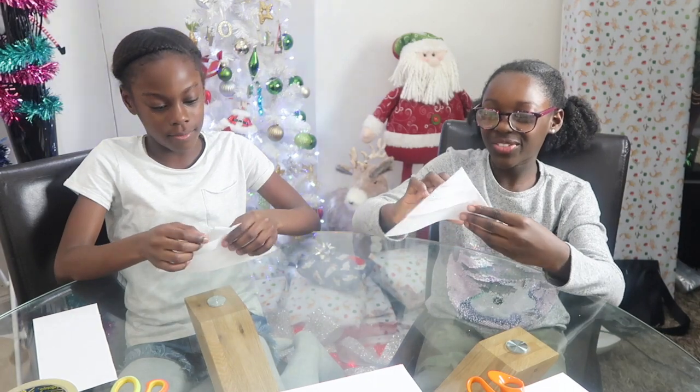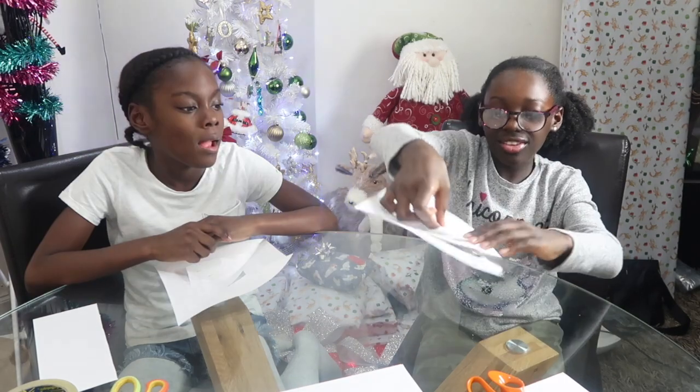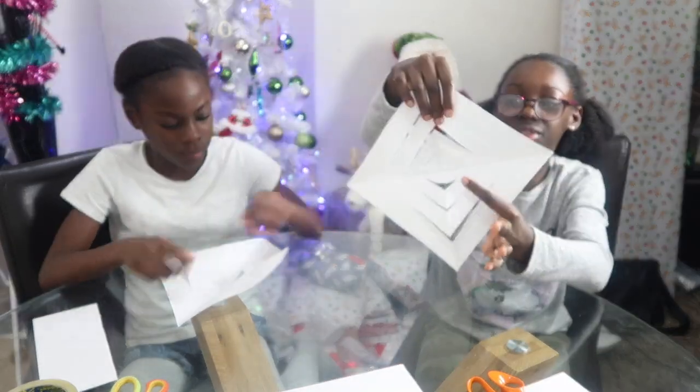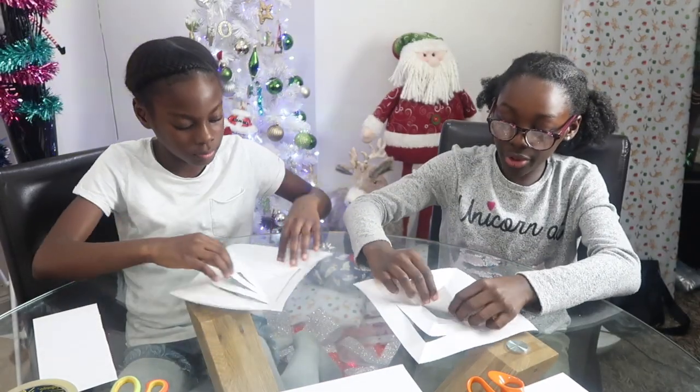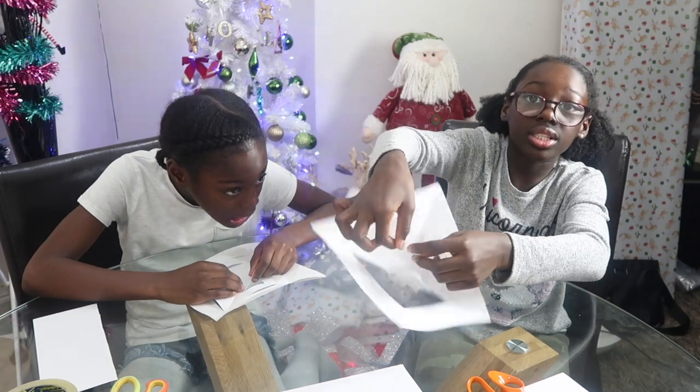Trust the process guys. Now we unfold it, but be careful — you don't want to rip it. So we've got it like this, guys. You have the middle, the small bit, and then we get both corners and fold them in together.